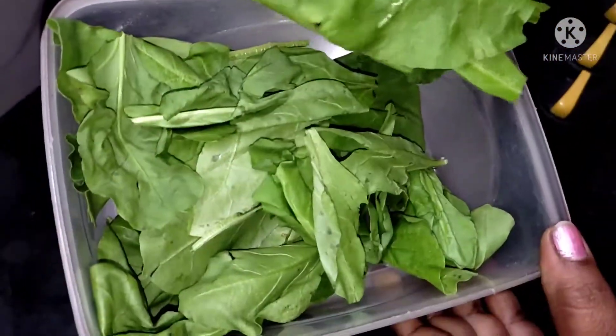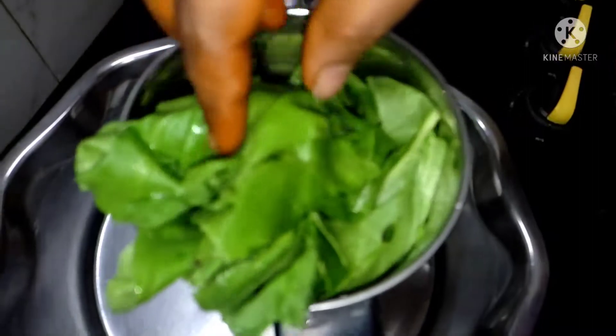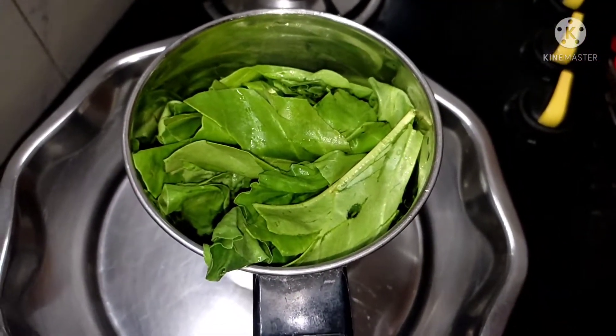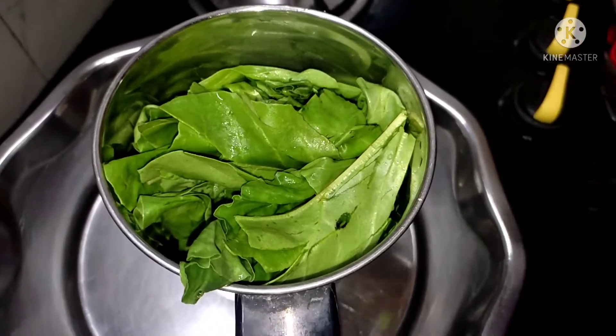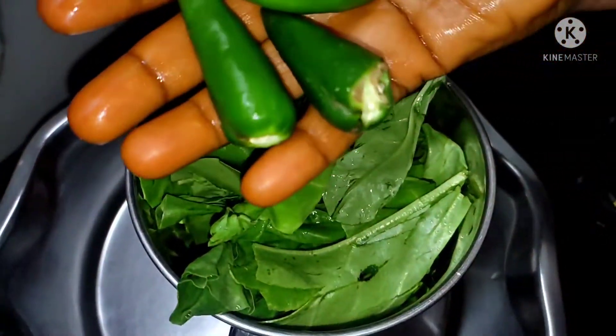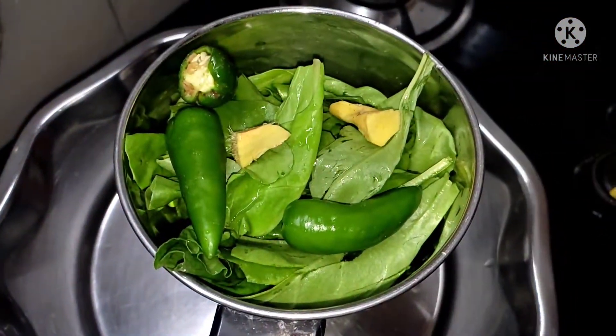I am going to make a very fresh pot. We will mix it in a jar. We will taste healthy. I am going to make 3 pots.